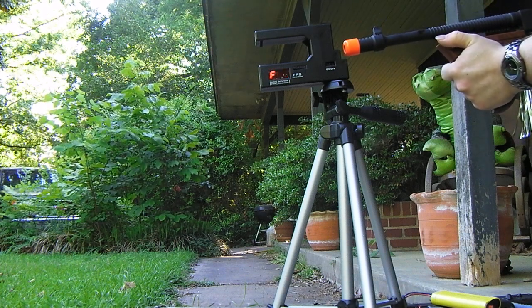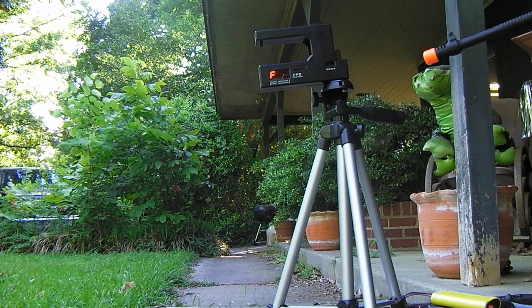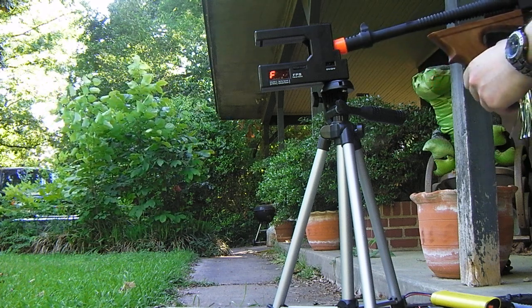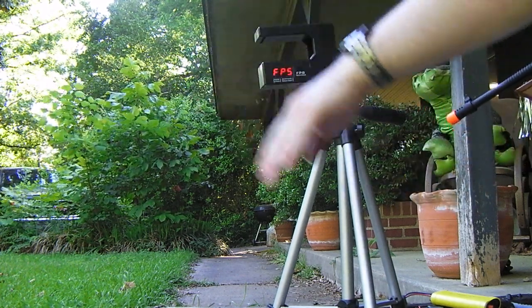It's seeing the BB but it's not telling me anything. I wonder why. My guess is this back sensor right here isn't working, since it sees me whenever I do that.